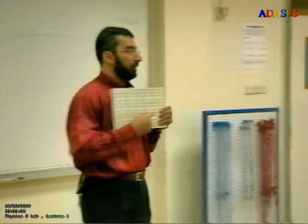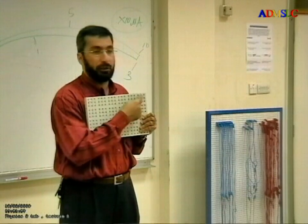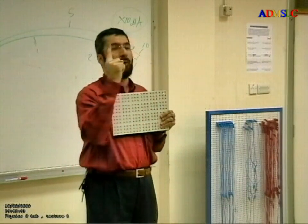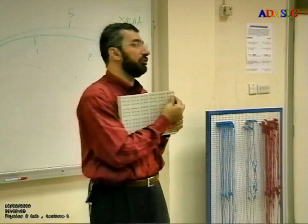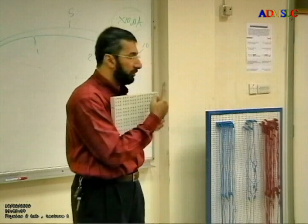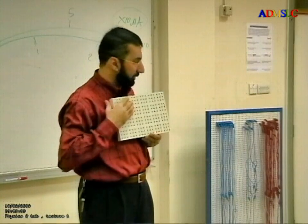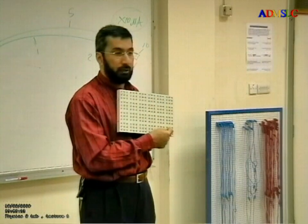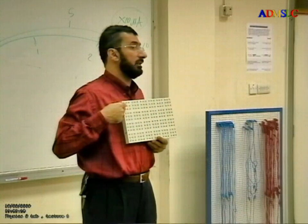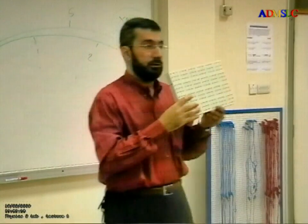Now, what I have here: I have nine holes in each square, and these nine holes represent one point because they are connected to each other. So each nine holes represent one point. How many points do I have? One, two, three, four — and this side: one, two, three, four, five, six. So here I have 24 points.